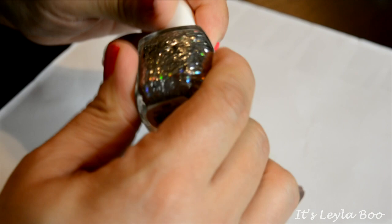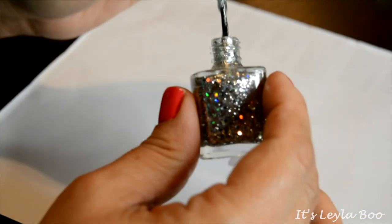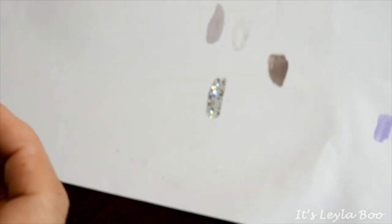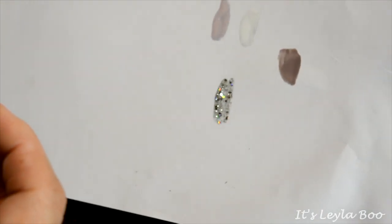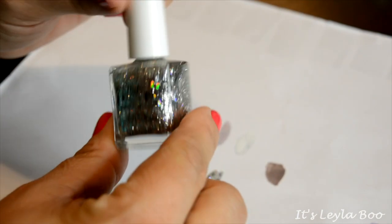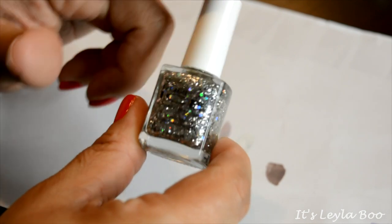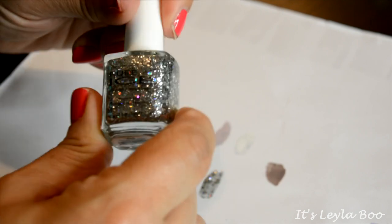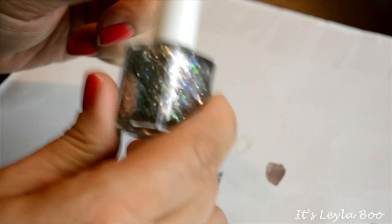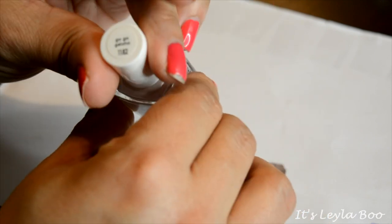Another one here from Pure Ice — this is the shade Dazzle Me, and it is basically a glitter topper. It's a really pretty glitter topper — it can get pretty thick and you can almost wear it by itself because it has a black glitter in it that really gives it some color, and it's got a holographic shift. But I don't wear glitters often and they're all so hard to take off, so I'd rather give this to somebody who's actually gonna get some good use out of it.